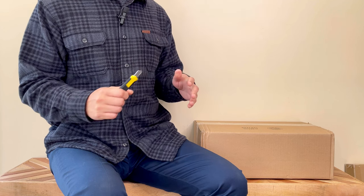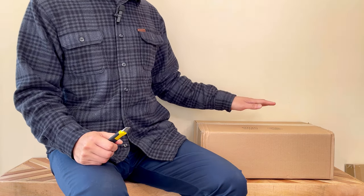Hi, welcome back to my channel. Today I have this unboxing from Lams Leather Goods.